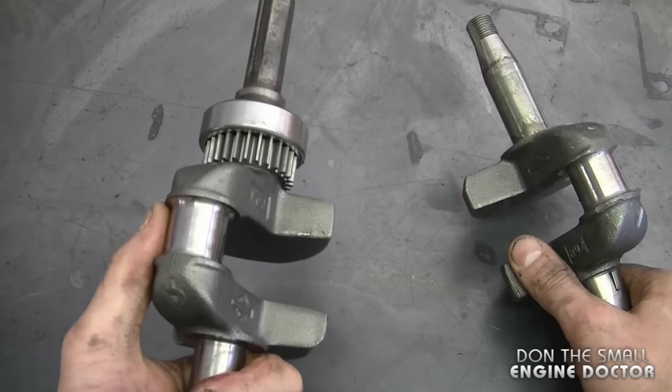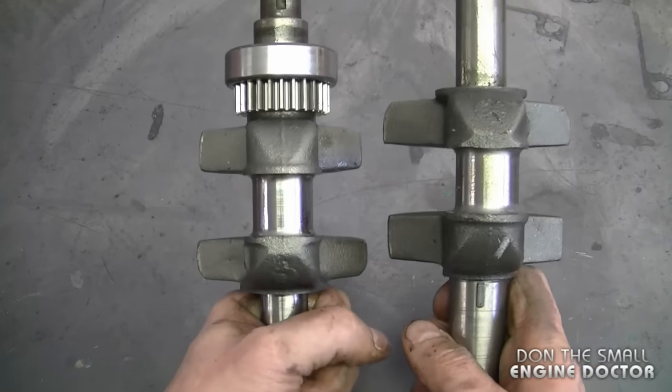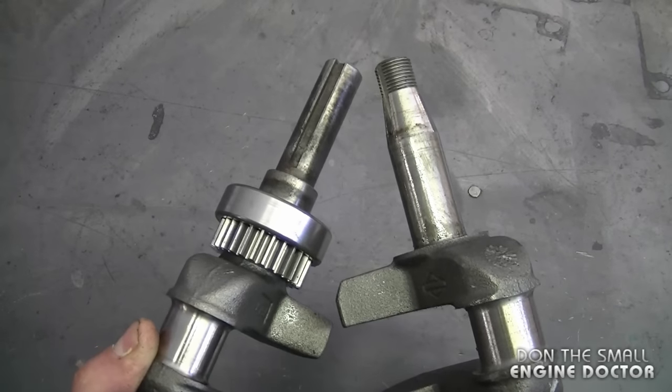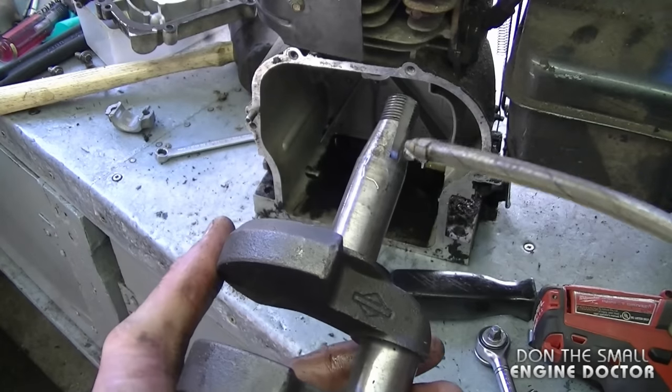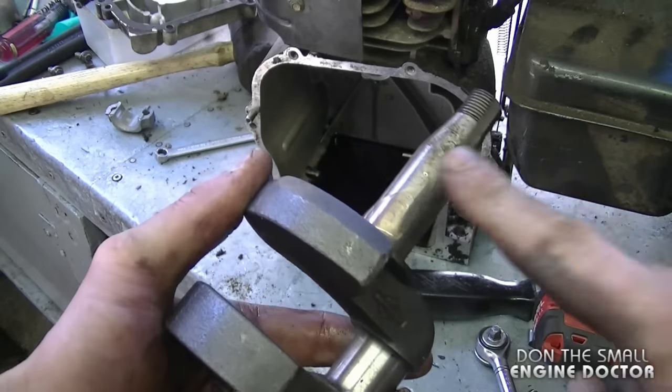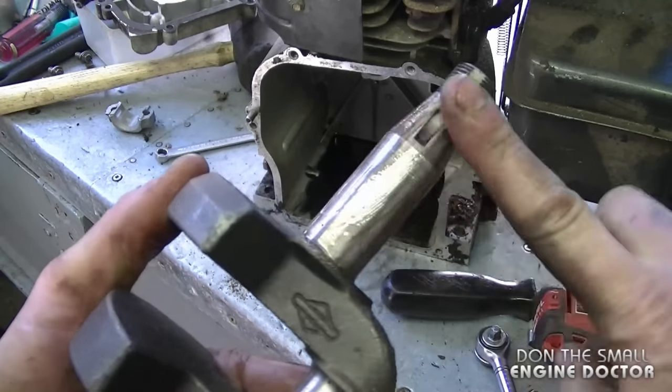This is the shaft I just removed and this is the shaft I'm putting in — as you can see they're pretty well the same. The reason they're different is because they were used in an engine for a different application. Now I'm going to put the other crankshaft inside that engine. I'm going to put a bit of oil on the shaft here — it'll just make it easier to go in nice and smooth.